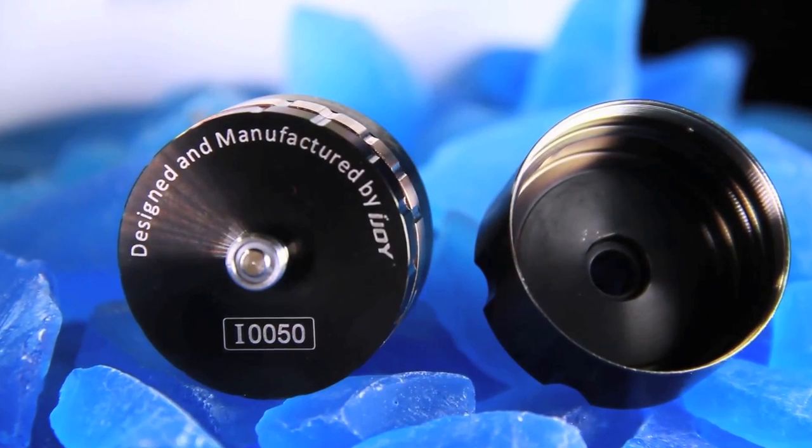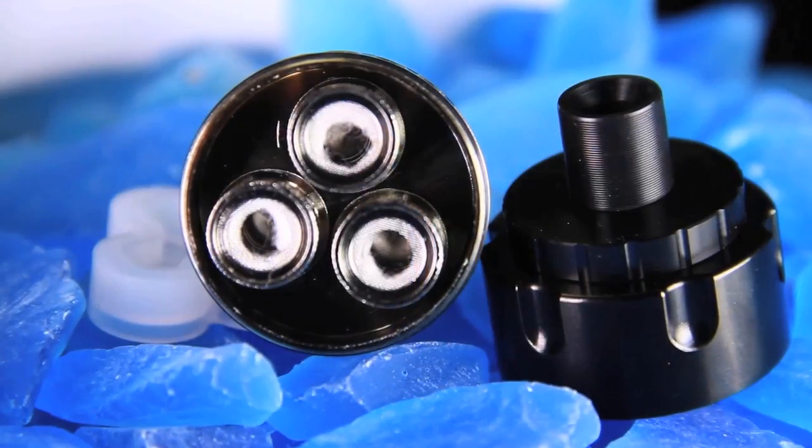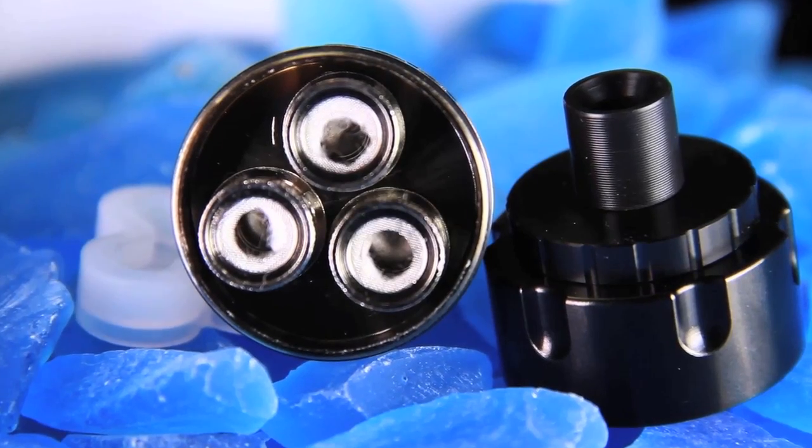Right here is the base. As you can see it's a big boy — like I said, it's 30 millimeters. There's a coil that already comes in it just to show you how the coils work, and then it has two holes for two other coils. It does come with three coils and you can use three coils in this thing, which is pretty insane.